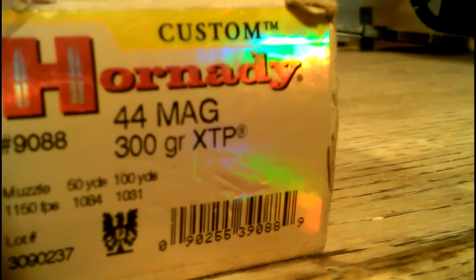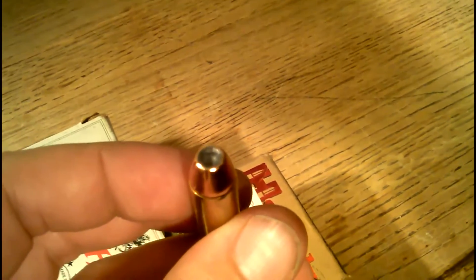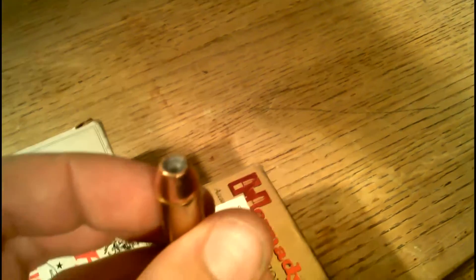And then of course we can't forget the Hornady — the big boy — the 300 grain XTP from Hornady. Fully jacketed hollow point, and I believe this is a bonded bullet, so it'll retain most of that 300 grain weight upon expansion.